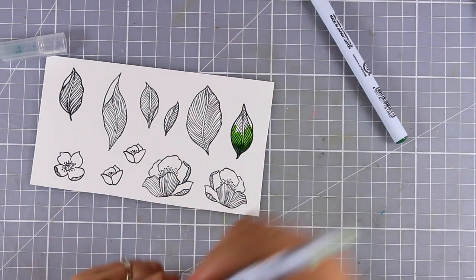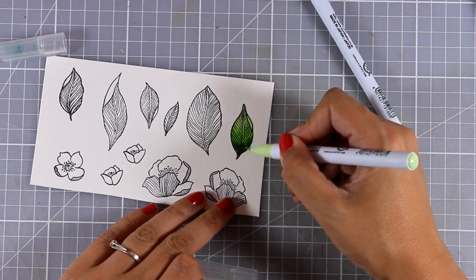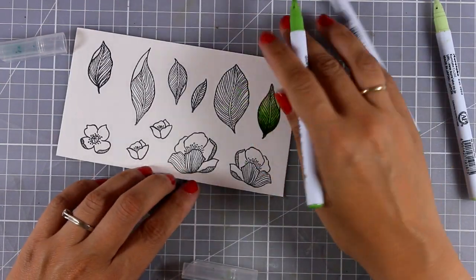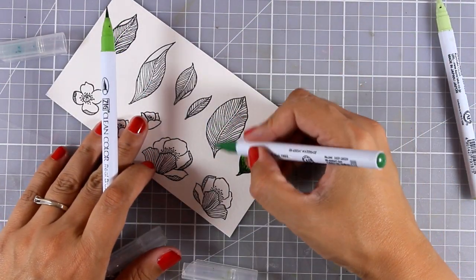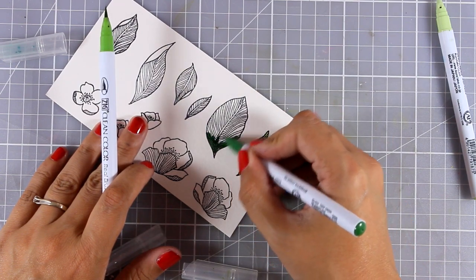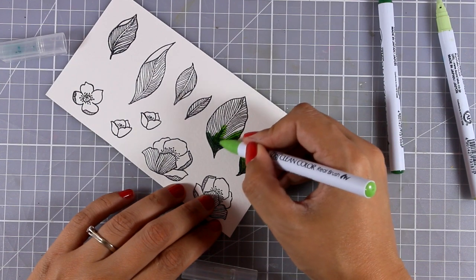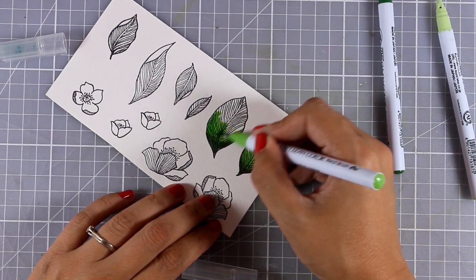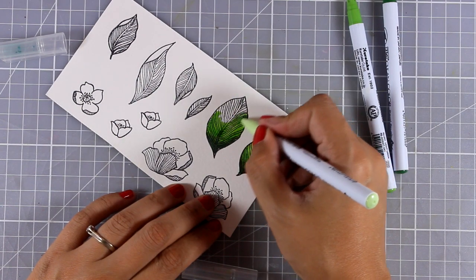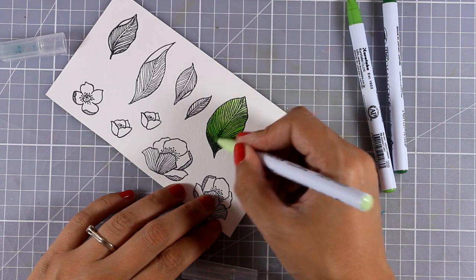I'm using my Zig Clean markers and I'm going to apply three different colors. I'm not going to blend them out with water — instead I'm just going to blend three colors one after the other together. I'm first starting with the darker color, then moving on to a middle color, and you can see how nicely they blend together.